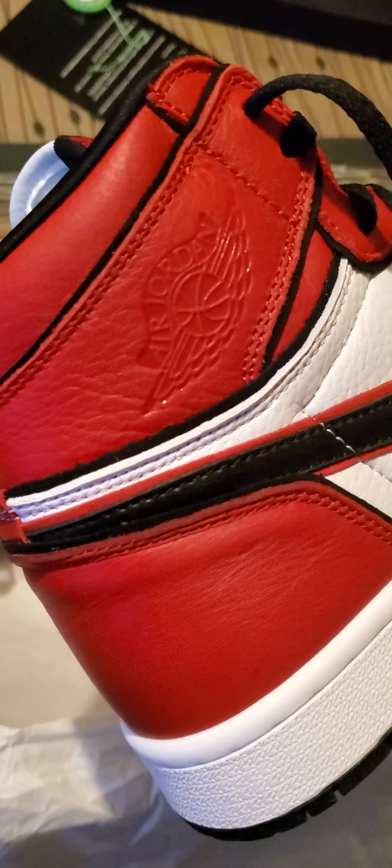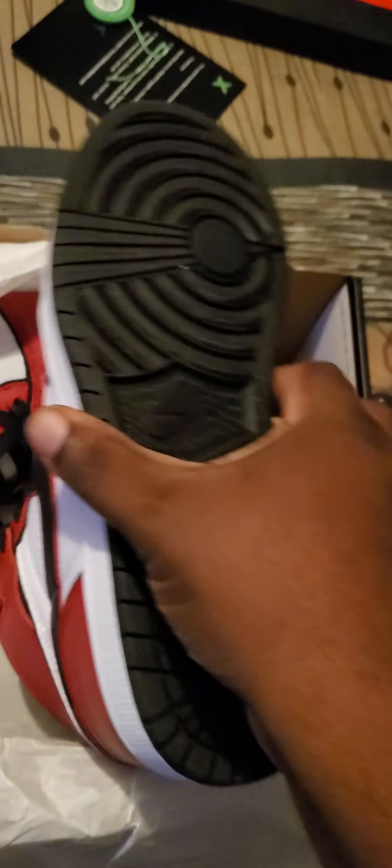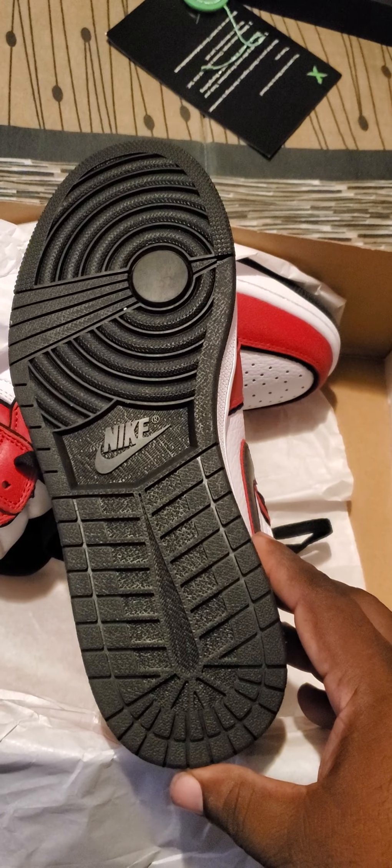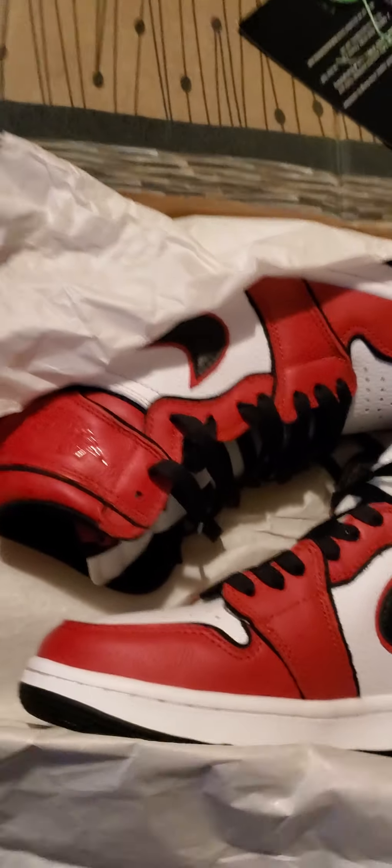Jordan logo, back, and the bottom. The other shoe is pretty much the same, I didn't spend too much time on it. Come with a little stamp right there. That's all for that.